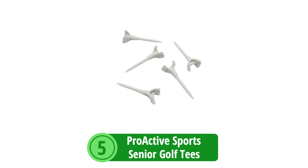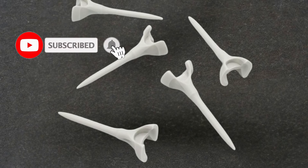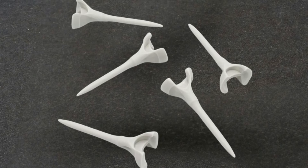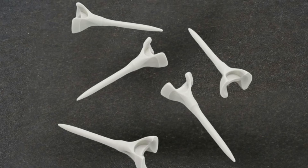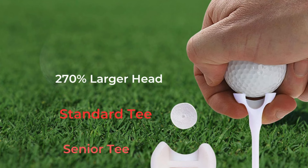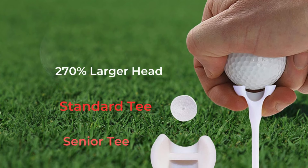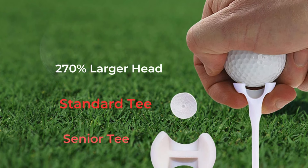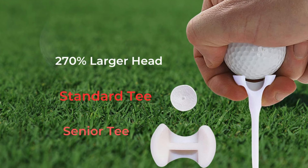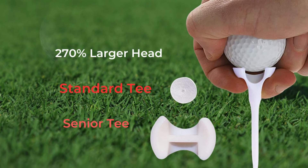At number 5 is the Proactive Sports Senior Golf Tees — a game-changing accessory meticulously crafted with senior golfers in mind. The most notable feature is the significantly larger head, 270% larger than a standard golf tee, creating a much more stable platform for the ball and simplifying the process of teeing up. For those with shaky hands or limited mobility, this increased size can turn a frustrating task into a simple one, allowing players to focus on their swing.